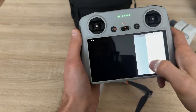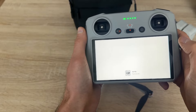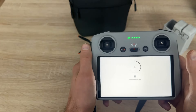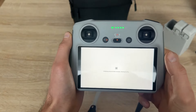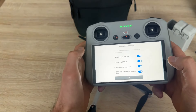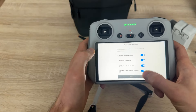We are not joining the improvement program. I will skip the guide. And it is starting up. Let's skip this. Authorization information. Everything stays turned on.